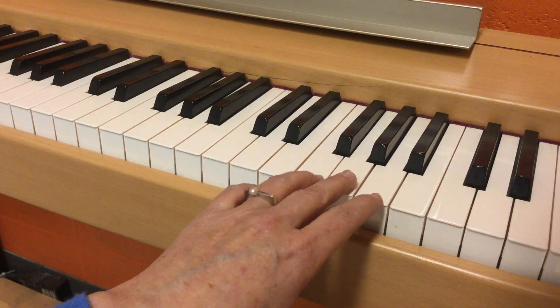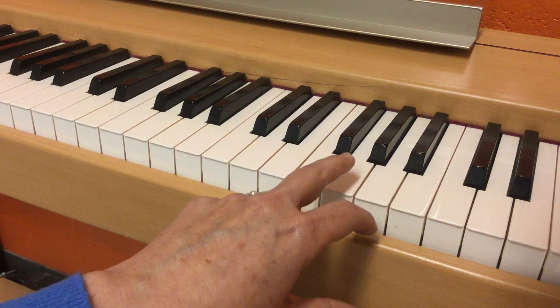Another one. Together. Then another one. If you heard a natural, you're correct. They were both G's — same note.